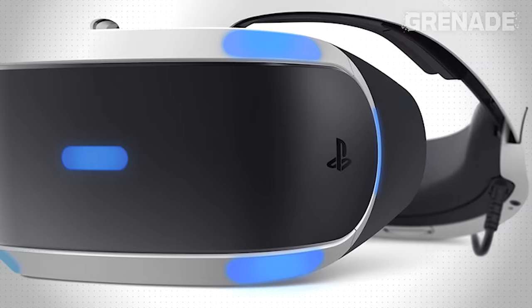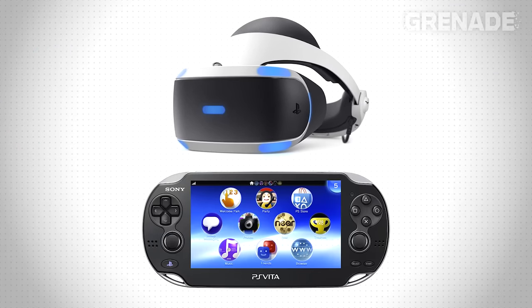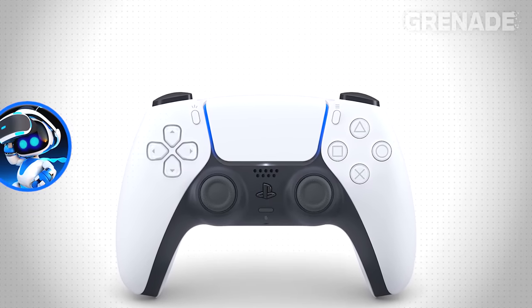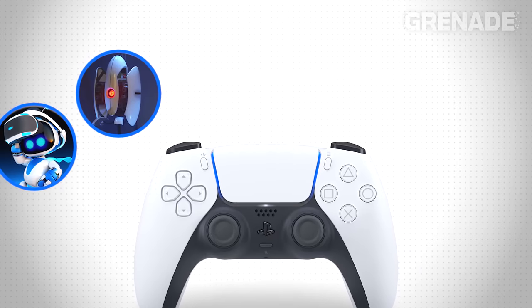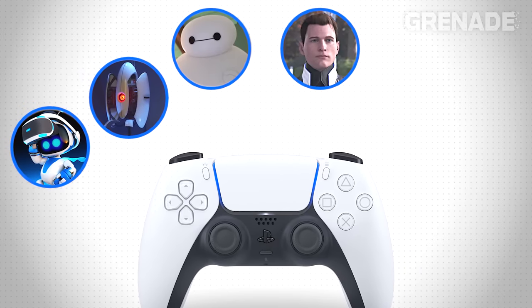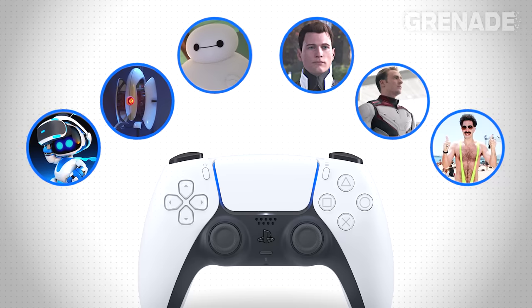We simply never paid attention. Even the blue light is identical. So between the PS Vita and PSVR, the visual language was here all along. And to many people the controller looks like Astro Bot, or a Portal Turret, or Baymax, or an Android from a David Cage game, or an Avengers time suit, or even Borat. We all see different things — that's fine. Talk to your psychiatrist about it.